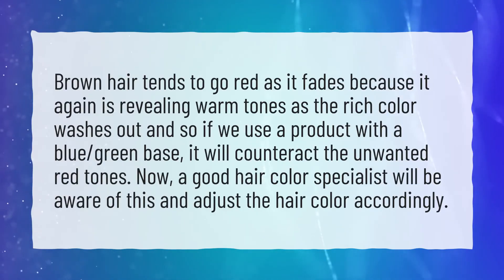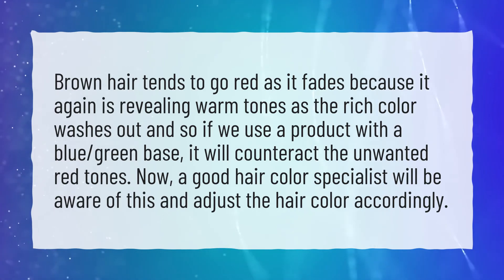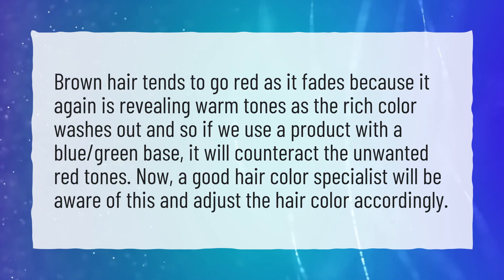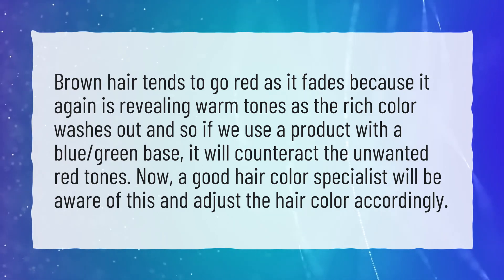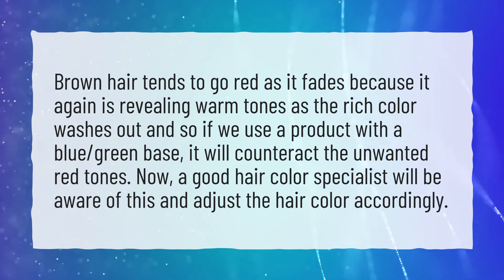Brown hair tends to go red as it fades because it is revealing warm tones as the rich color washes out. So if we use a product with a blue-green base, it will counteract the unwanted red tones. A good hair color specialist will be aware of this and adjust the hair color accordingly.